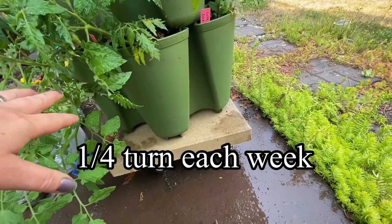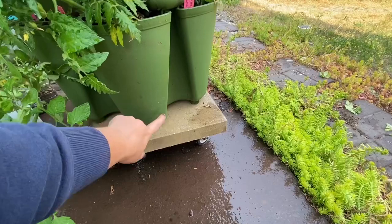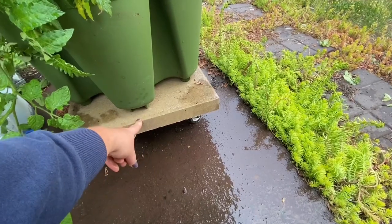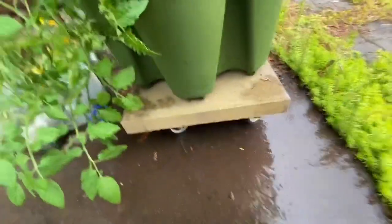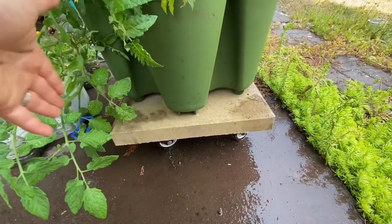You can buy specific spinners for these towers, but I think they're like $45 a piece — two of them would be about $90. I built mine for around the price of one, so I saved a little bit of money building my own spinners.